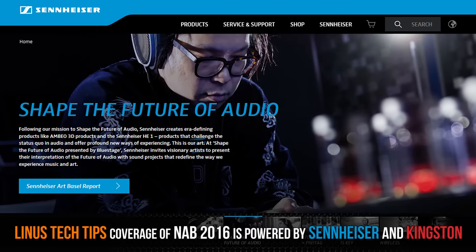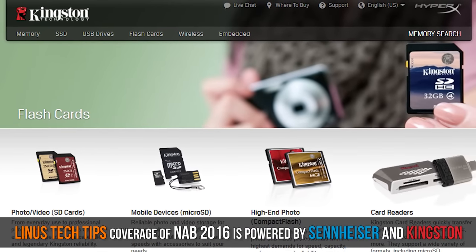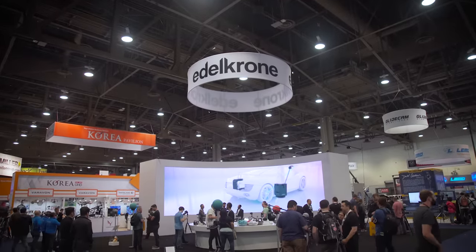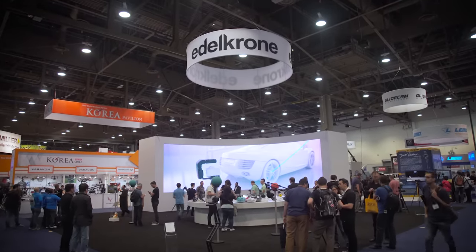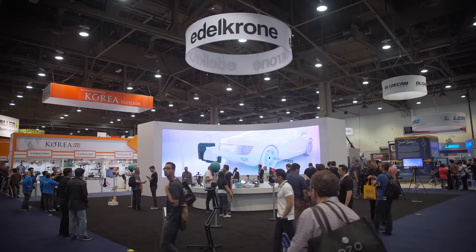Thanks to Sennheiser and Kingston for powering our NAB coverage this year. Check them both out at the links in the video description. It's not often that a camera support company really grabs my attention from the rest in the same way Edelkrone has this year at NAB. So let's take a look at what they had to offer.